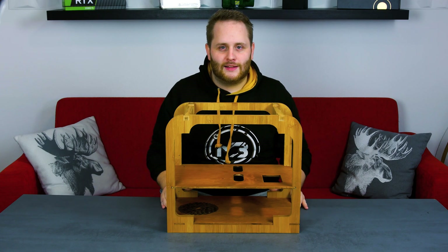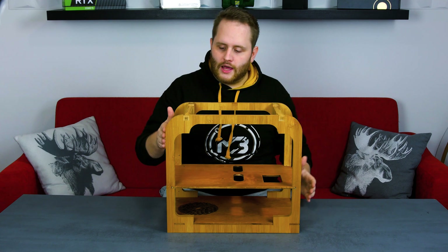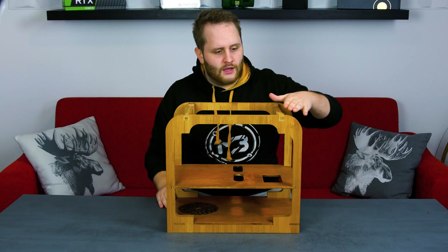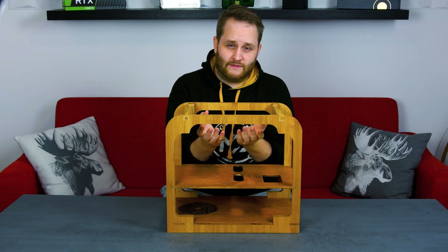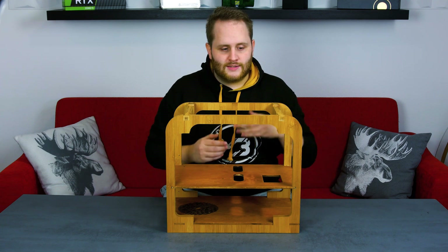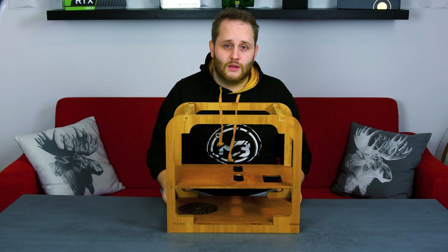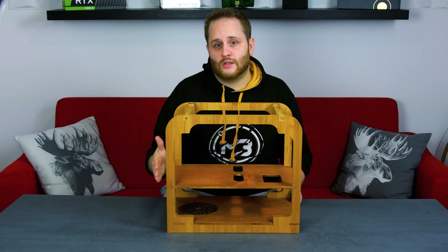So now it's time to create some metal. Metal — you might think, on a Wood PC? Well, we're making a metal part on the top and on the back. On top there's a five millimeter gap and we don't want a small thin wood plate holding two 120 millimeter fans and the radiator for the I/O, because it could be pretty heavy. On the back we're creating a metal part like in every other PC, because we want to mount the graphics card on an L-shape and also have the I/O plate attached.